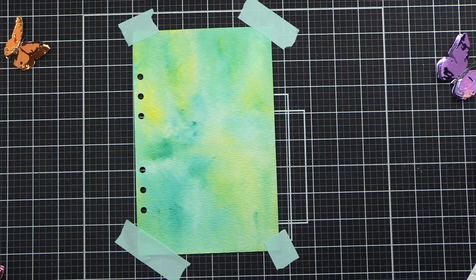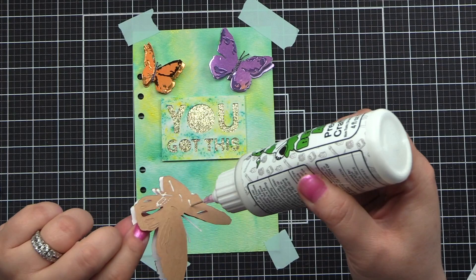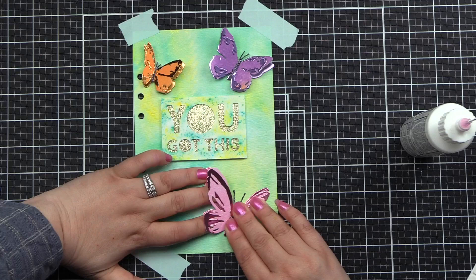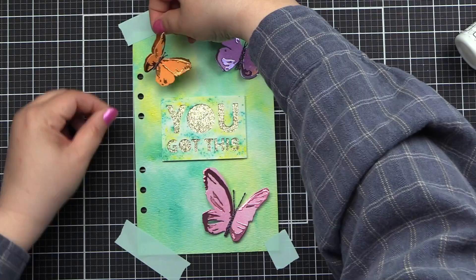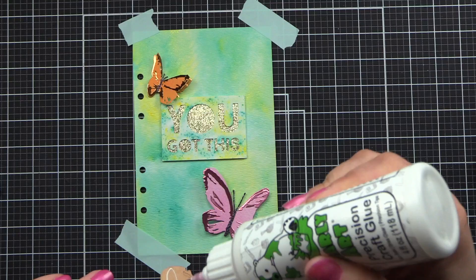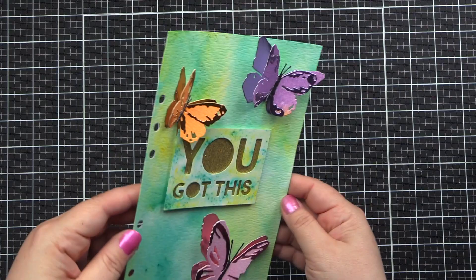I'm using a T-square ruler to put my sentiment in the middle — my tape kept popping up; I should have brought out my station with the magnets. I'm putting glue on the back of the butterflies, being careful not to put glue over any holes on the butterflies so the top wings don't get stuck down — I want those to stay up. We're adhering our final butterfly, and I'll remove the tape so you can see the dimension. I am super stoked with how these came out!